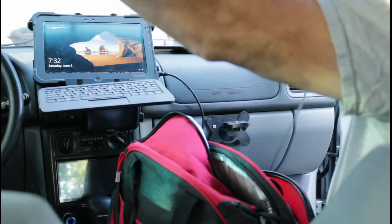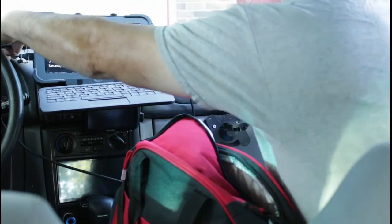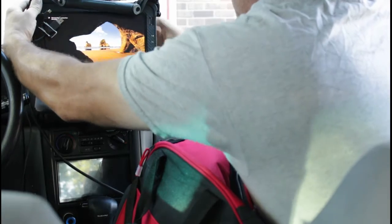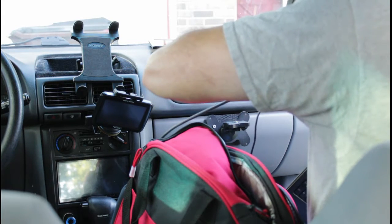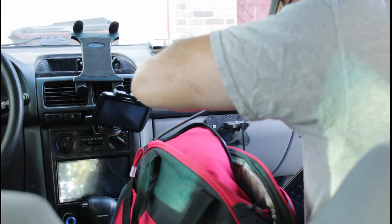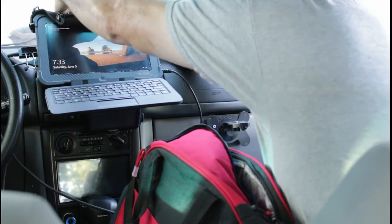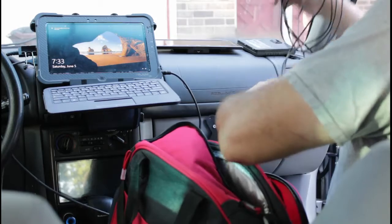I have video out via HDMI and my microphone. This thing sits up here pretty solid, so I don't have to worry about it falling off down the road.